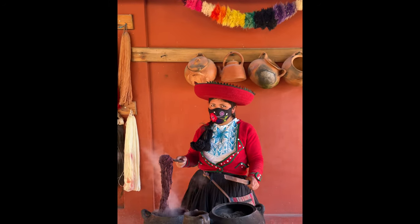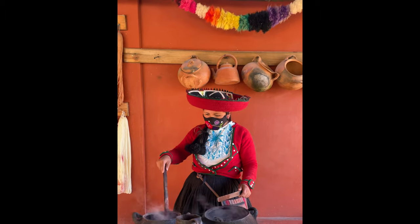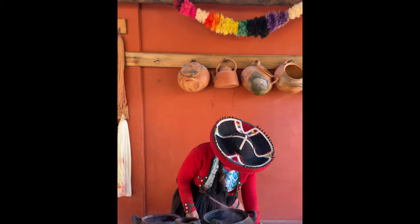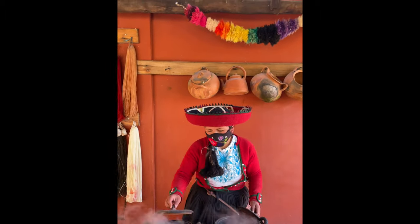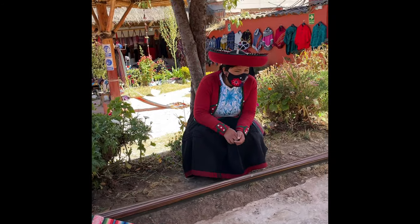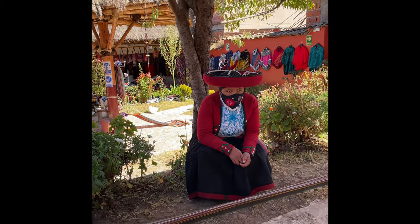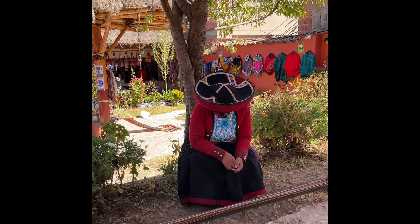This is the finished product after the process. All of this is natural — that's excellent! This is a combination of colors for the blanket, for the table runner, or poncho. We make it for one person or three people — the Quechua name is Auli.